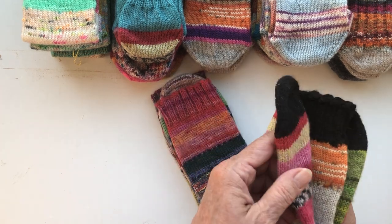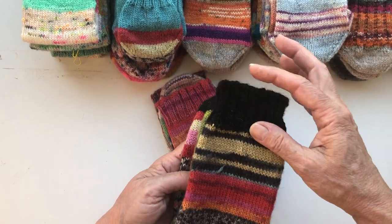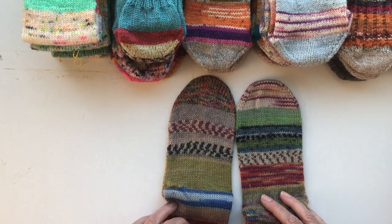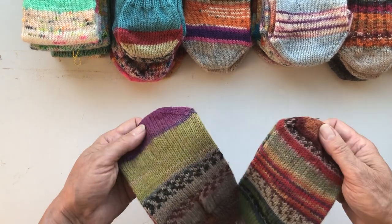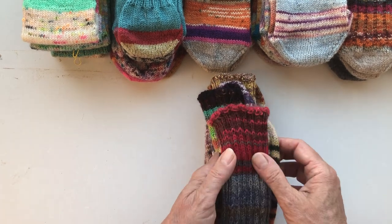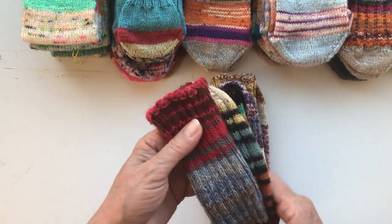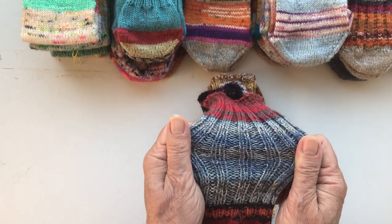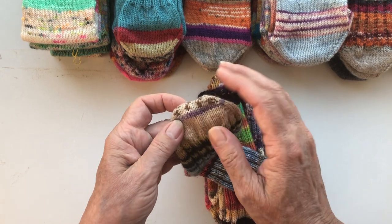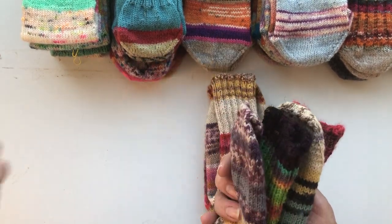Here we have a pair where the heels, the toes, and the cuffs are made in black. I never knit in black, but these short parts are doable so I made an exception. This one is also different — the cuffs, toes, and heels are totally different. This is a later pair where I didn't knit the whole sock in stockinette stitch, but made a sort of a two-by-two rib — two knit, two purl. I always start my socks from the toe up with usually 12 stitches, and I knit them two at a time.